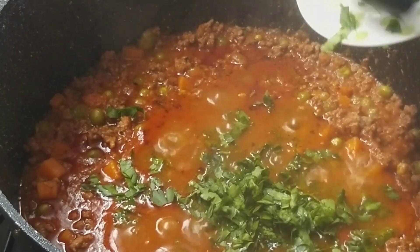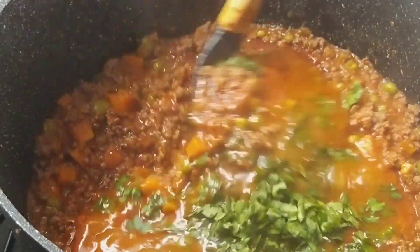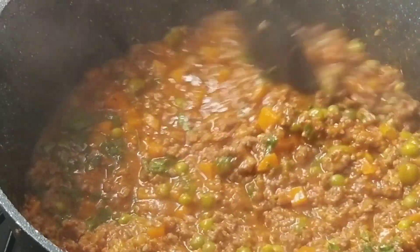Let it simmer for 2 minutes and the minced meat sauce is ready to be served with pasta or rice or any accompaniment of your choice.